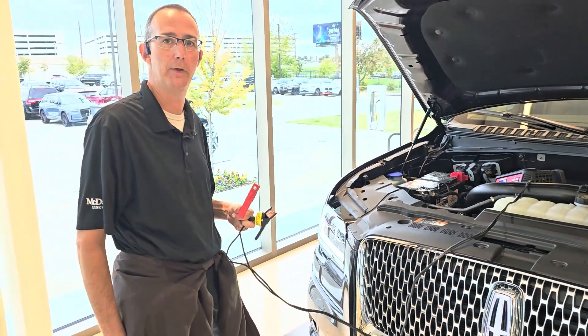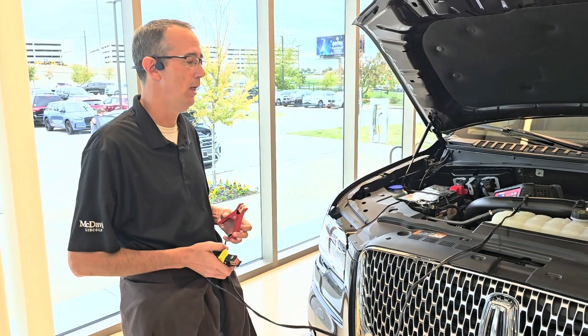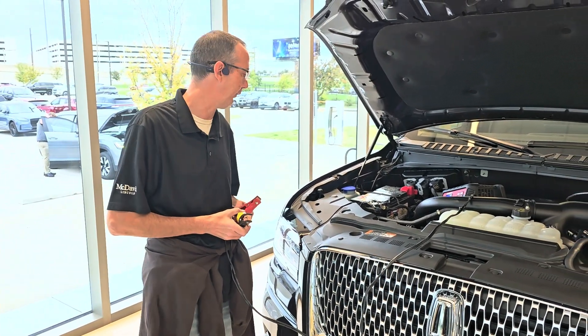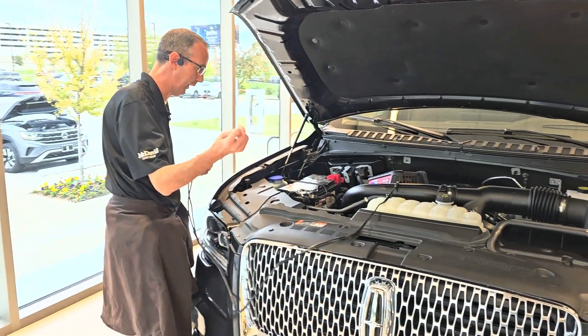I just wanted to show you all how to hook up jumper cables or battery charging cables to the later model Lincoln vehicles. I believe it's anything 2011 or newer. If you'll come right in here.